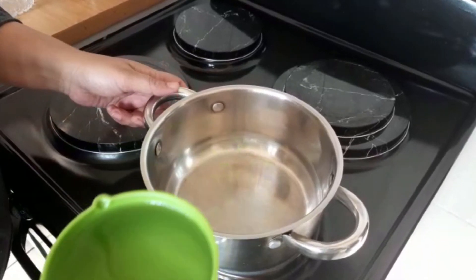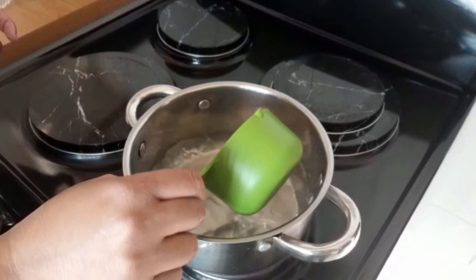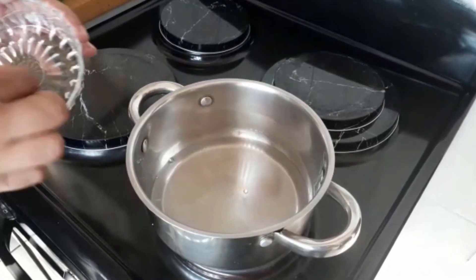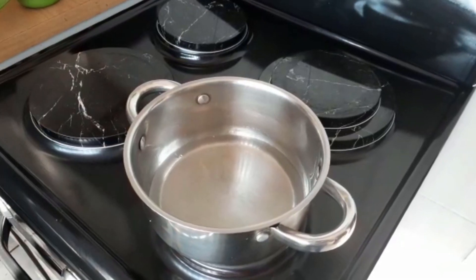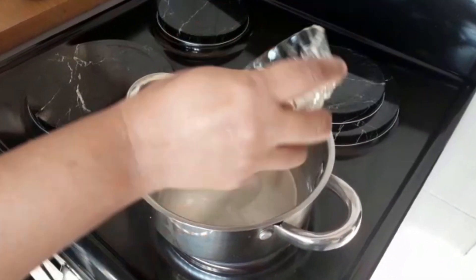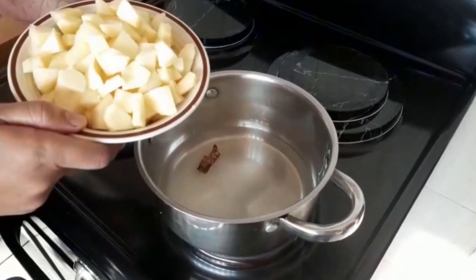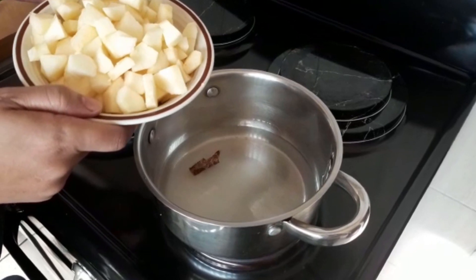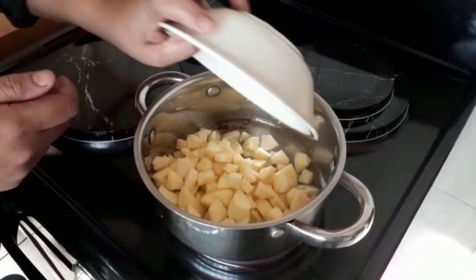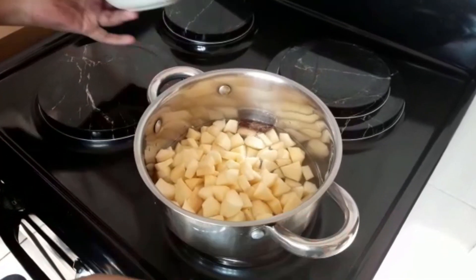I have the pot on the stove. I'm going to add a cup of water, a cinnamon stick, and half a cup of sugar. This is the apple that I have cored, chopped, and diced, and we're going to put that into the water and bring this to a boil.